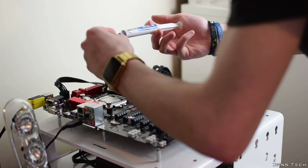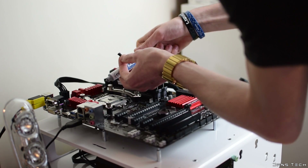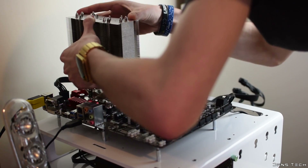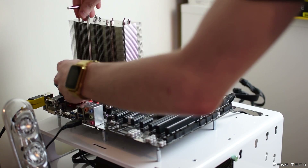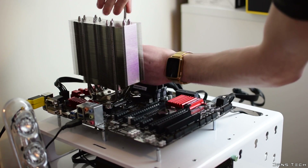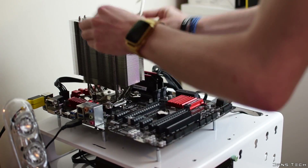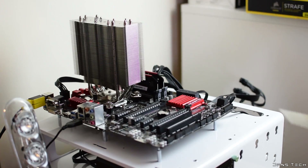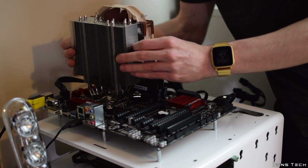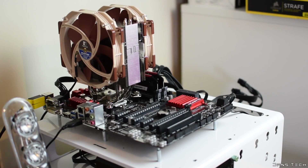Next, add a small amount of thermal paste to the CPU — Noctua recommend a small pea, though any method works, just don't apply too much. The last step is to grab the included screwdriver and screw down the two large screws that fix the cooler onto the mounting apparatus on your motherboard. Be sure to screw them down evenly and not too tight — only screw until they stop. The fan simply clips on thanks to the metal clips, and once installed, connect it to the 4-pin header on your motherboard.